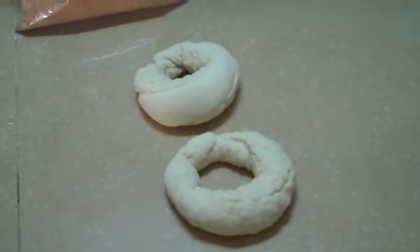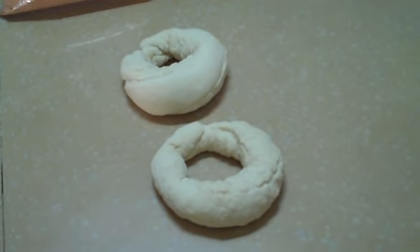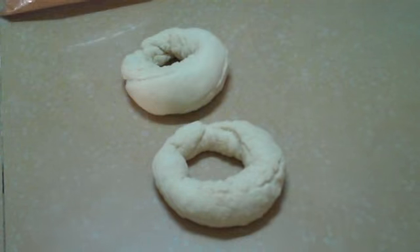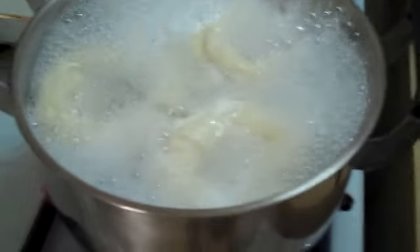Basic dough with yeast, flour, oil, salt, a little bit of sugar, and let it rise, and then rolled it into a ring, and then plopped it in the boiling water for a minute.